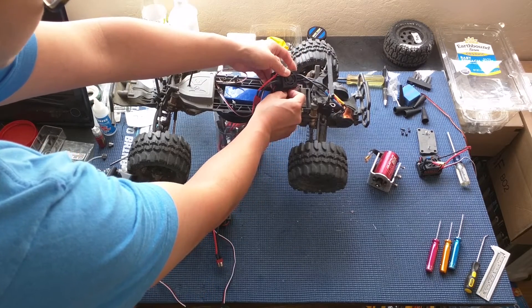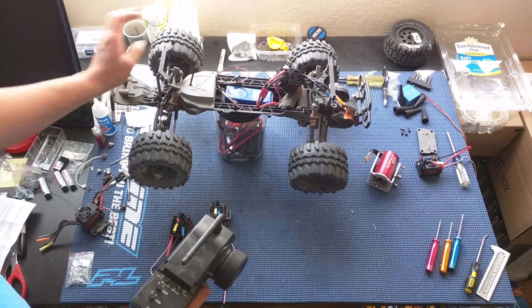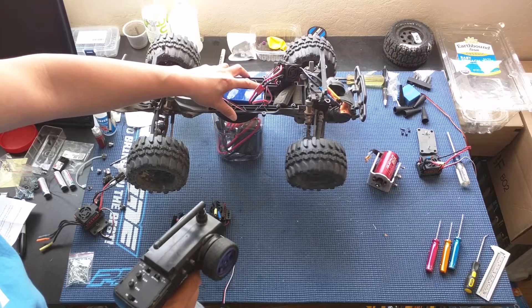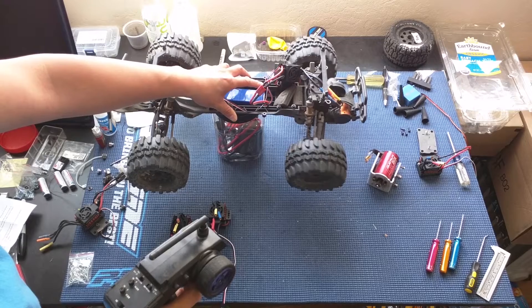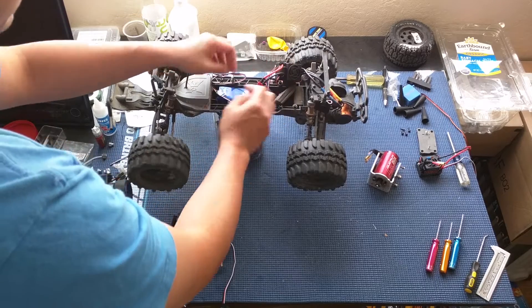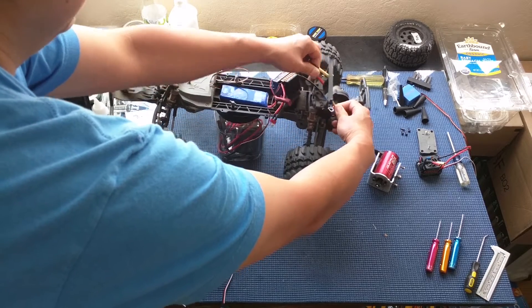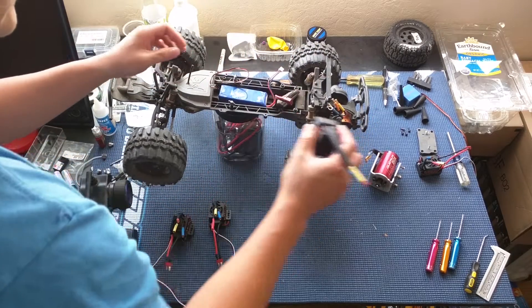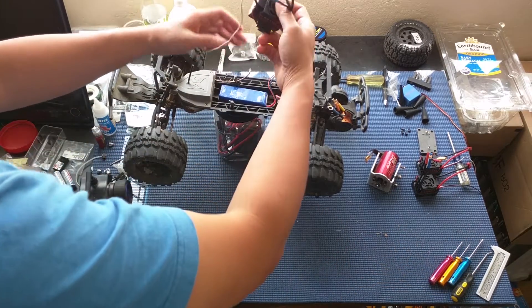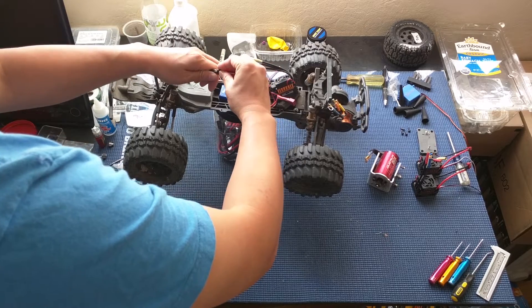There we go — two beeps. We'll test this one to maximum throttle. The second one tests out fine on the bench. We're going to throw these into a variety of our vehicles and see how well these ESCs do.